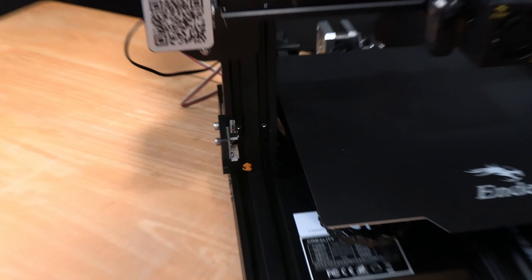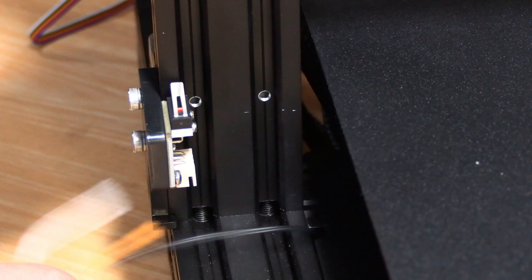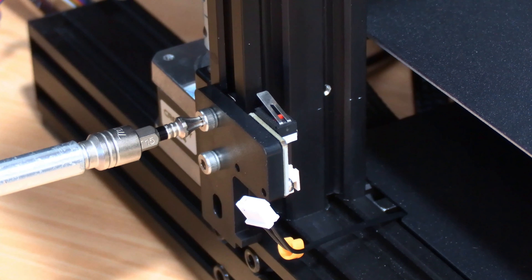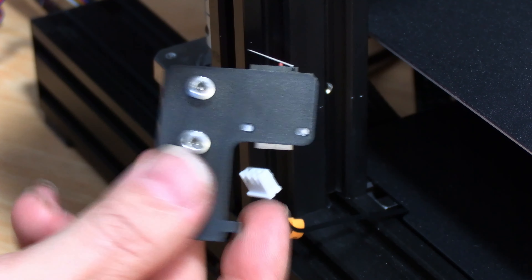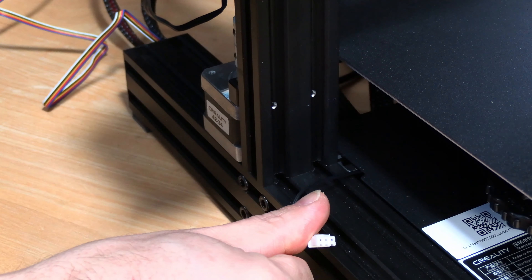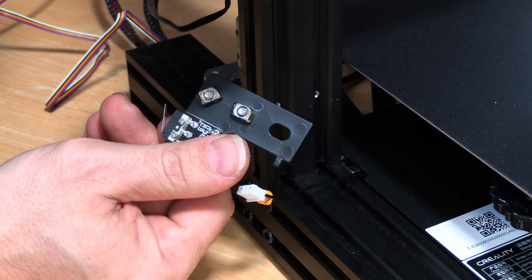Now look right here — this is your Z-stop switch and we are going to disconnect it. Take this wire, unplug it, and just leave it there. Then remove the Z-stop switch itself. It might come off easier than you think — simply turn these two screws to loosen it and pop it off. If you'd like, you can attach it to the frame, feed it all the way out and get rid of it, or just let it float. You will no longer be needing this wire or this Z-stop switch.